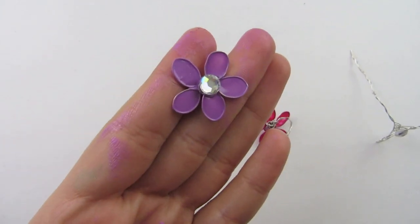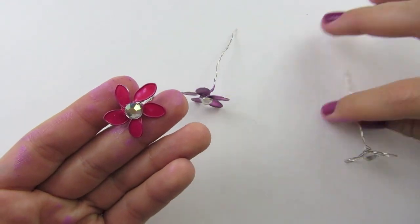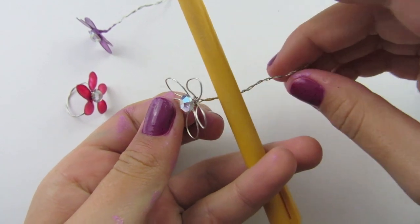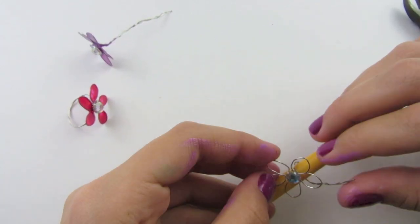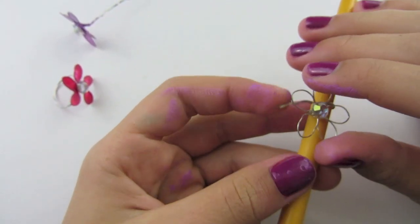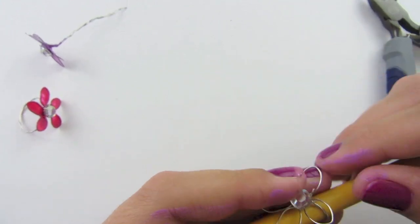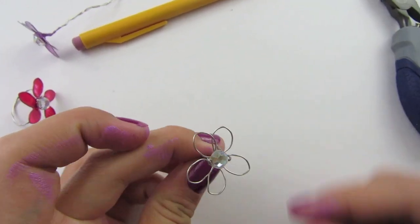The glue on the rhinestone is now dry, and I'm going to show you how to make the ring. I'm going to use the other flower I made and wrap it around the pencil — pretend the pencil is your finger. You will wrap it around your finger, then go underneath the flower and come back and twist it back around. Keep wrapping the wire around the bottom of your flower until there is no more wire, then cut off any excess wire, and you are finished with your ring.